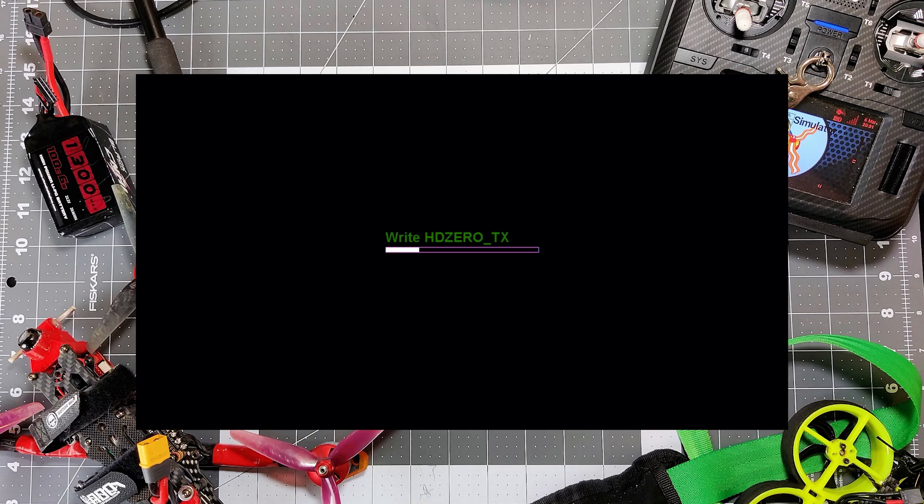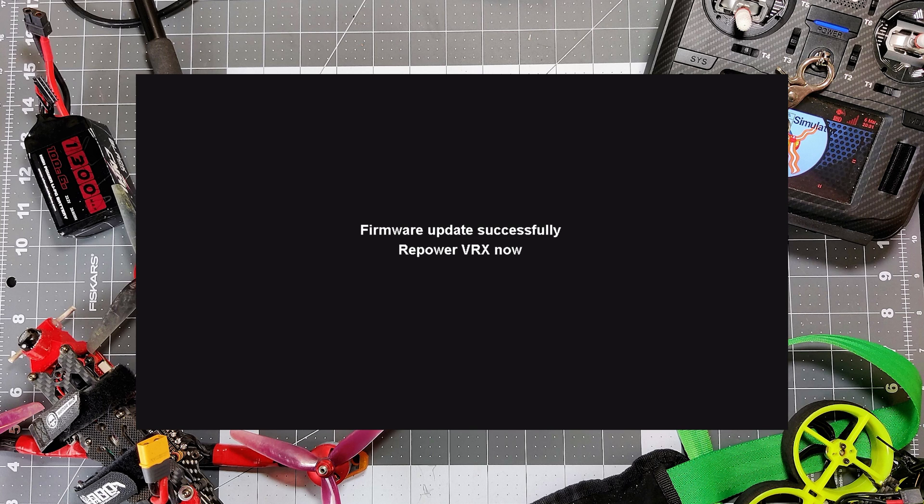Make sure you turn your fan on again because it's about to get warm. This flash takes a little bit longer and it will definitely heat up, so it's very important that you have a fan on the VTX. Get it connected back to the quad and power the VRX up. As soon as we power it up, it begins to write the HD Zero TX firmware. It's important to have a fan on this — it may not take very long, but they heat up quickly. Write done — our VRX says the VTX is successfully flashed. Now it's safe to disconnect power from your VRX.